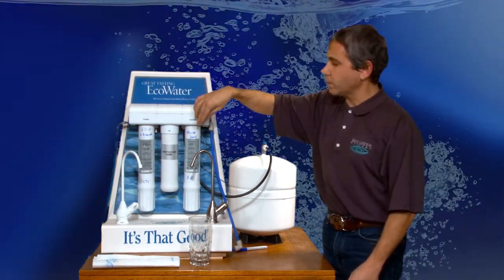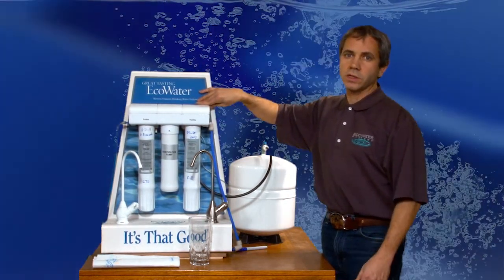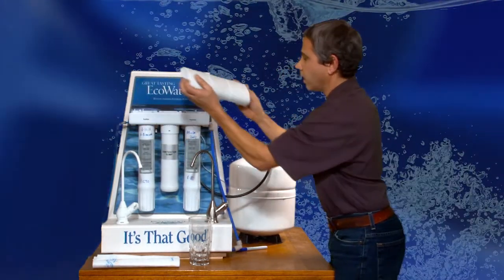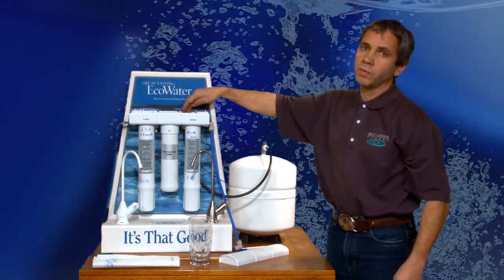If you do that, I really recommend changing both filters when you do, because you really don't want to go over a year on a filter — that's just too long. So here's how we're going to do that. We're going to remove the cover and then show you a close-up on how to change that circuitry — how to set it from 6 to 12 months or from 12 months to 6.